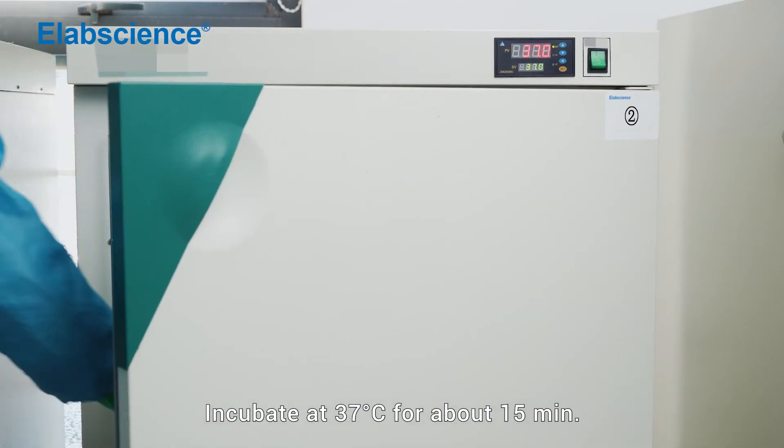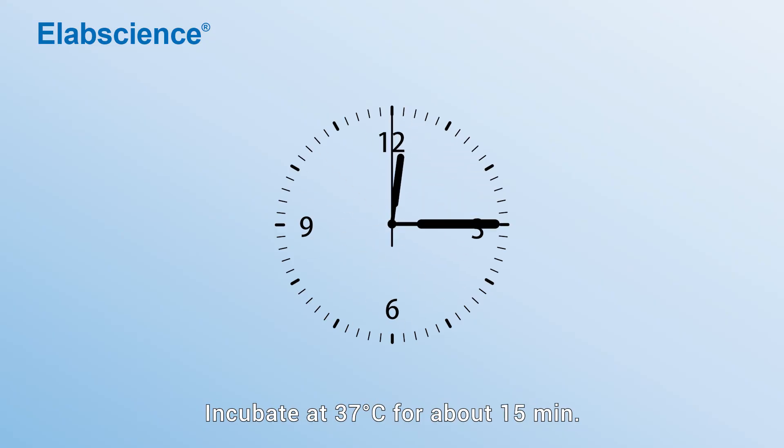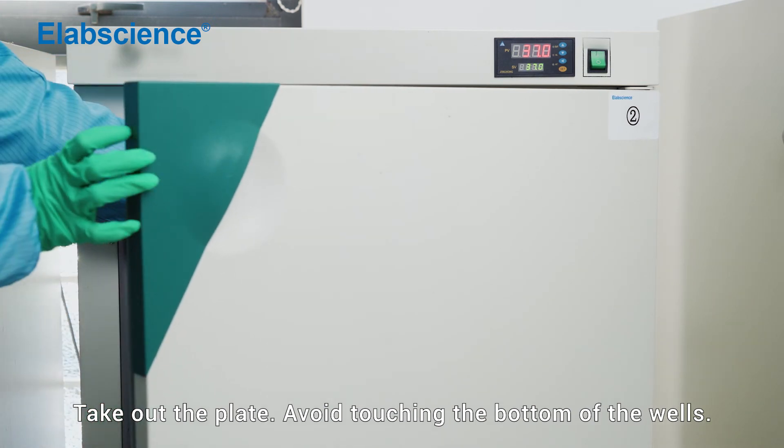Incubate at 37 degrees for about 15 minutes. Take out the plate, avoiding touching the bottom of the wells.